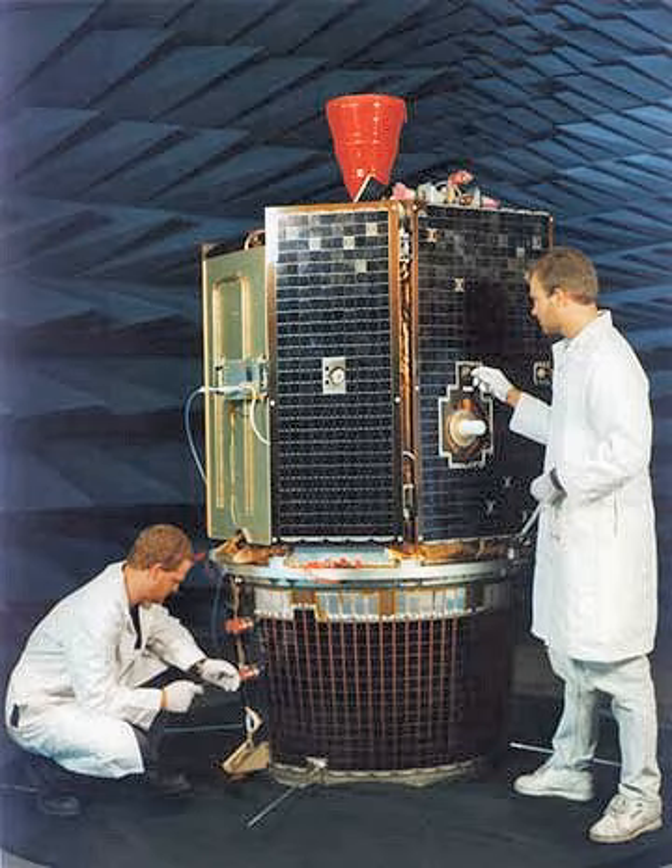On May 7, 1994, Clementine experienced a computer failure after it left lunar orbit. The failure caused it to use up its remaining propellant, spinning the spacecraft up to 80 rotations per minute. It was utilized in a geocentric orbit until the end of its mission, but the asteroid trip was aborted.